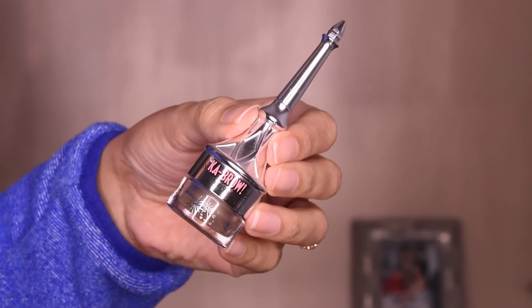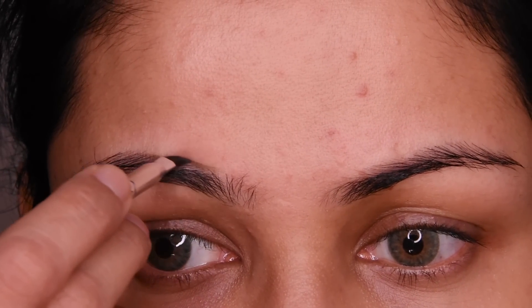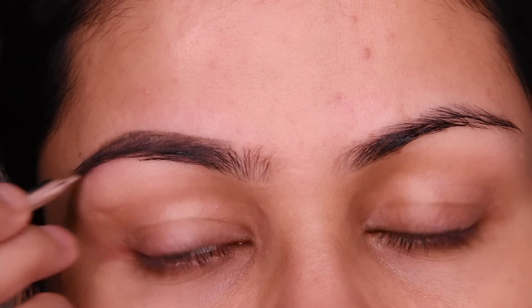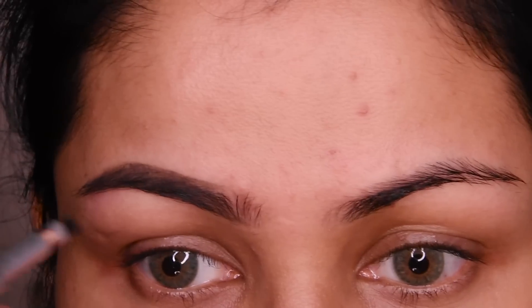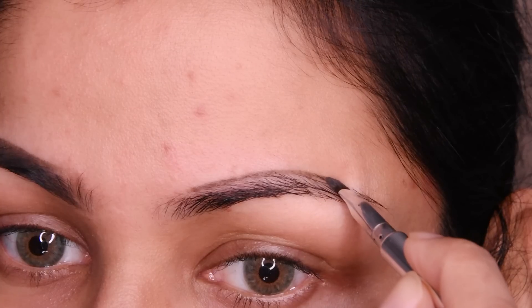First of all, I have made my eyebrows. I have used Eyebrow Pomade here — it is 4.5, and this brush comes with it. If you want another affordable option, you can use some eyebrow pencils like Maybelline, Sugar, etc. You can use that too.